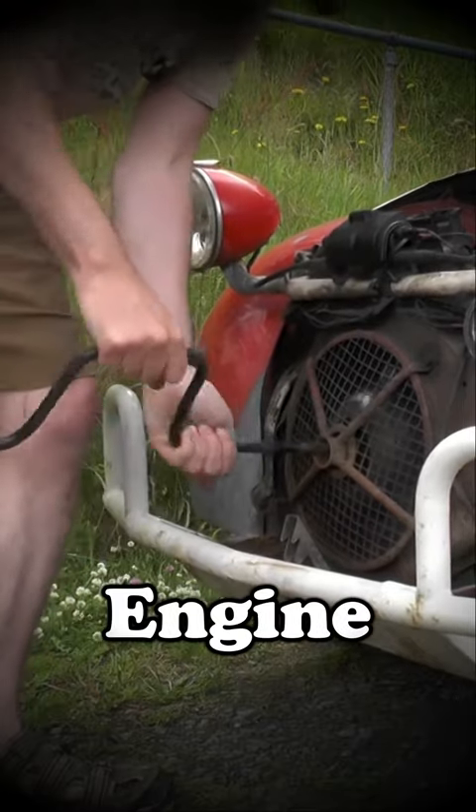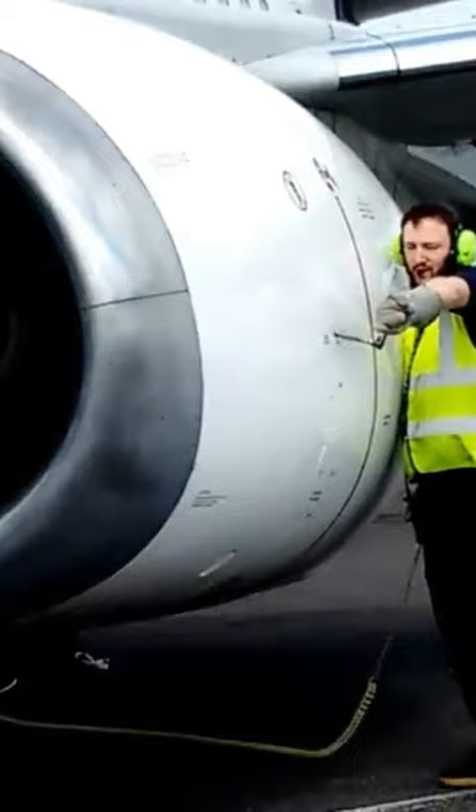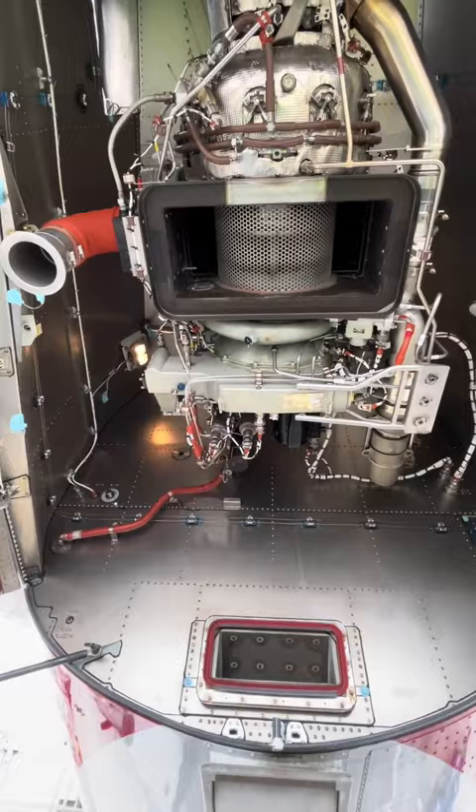Can you start an airplane engine manually? Airplane engine manual start, also known as air starting, is a process where an engine needs a rush of air to make its compressor spin fast enough to start running by itself. This air can come from another running engine or the APU, which is a small engine on the plane.